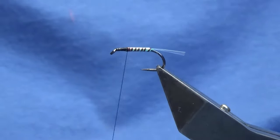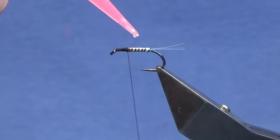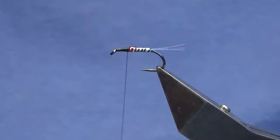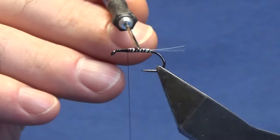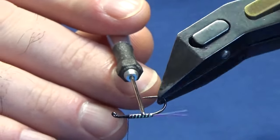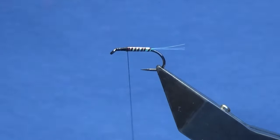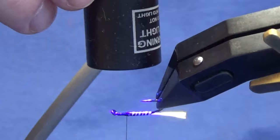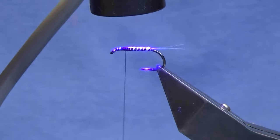Now we've got to protect the body, and to do that I'm going to use some UV resin — just a small amount though. I'm not looking to build up the body, just looking to protect it. I'm going to come in with my needle and just spread this right away around the body. Once I'm happy, I'm going to come in and just light this up, and just make sure it's well cured before you continue to tie the remainder of the fly.